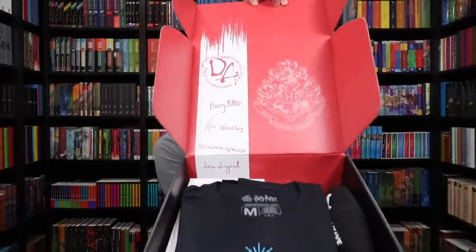You get first view. There's a shirt in here. It is a Dumbledore's Army theme. I'll show you the box in a second.